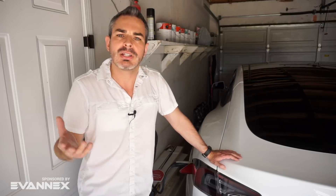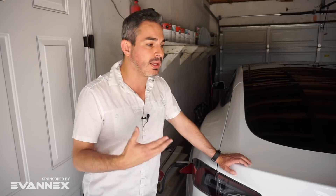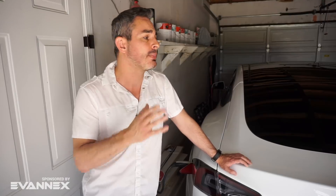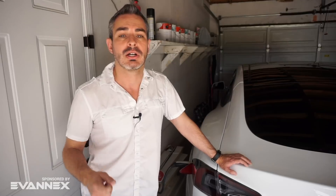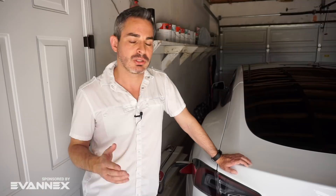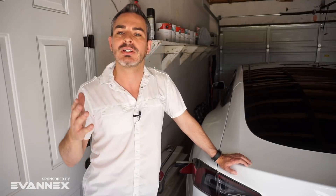Honestly, even traveling in a Tesla can be a problem. For a five-hour trip to Los Angeles, I have to spend a couple of hours altogether supercharging, depending on the charging rate and whether there's a line. In my case, I've actually decided to use the Chevy Volt for long trips, which gives me a smooth, quick ride to my destination with great fuel economy — even though I hate using any gas at all.